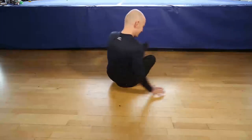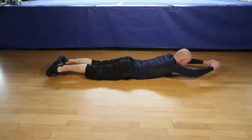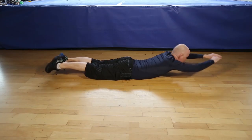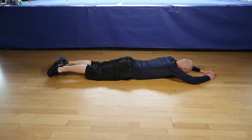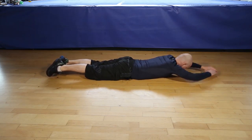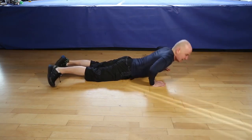Okay, let's do twelve reps of the Superman. One, two, three, four, five, six, controlled movements, seven, eight, nine, ten, eleven, last one, twelve, and that's it.